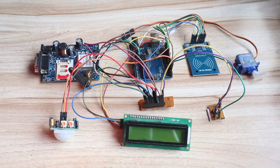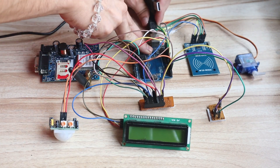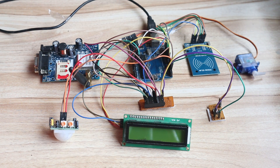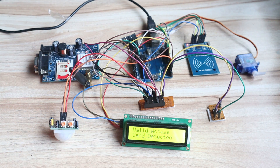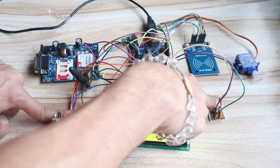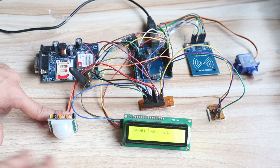Now I will give the power supply to the Arduino. Just plug the USB pin into the Arduino and give power from the laptop. Let's see if our circuit works — yes, it is working. You can see 'Home Security System — Scan your card.' I will give a scan card — the servo motor is working, everything is working fine. I will activate the security system — 'security system activated.' Now let's see if the PIR sensor works — you can see 'unauthorized access.' Our PIR sensor is also working fine. All circuits are working — project is working perfectly.